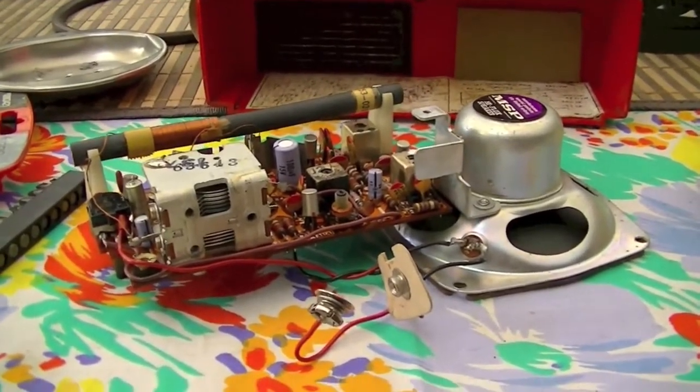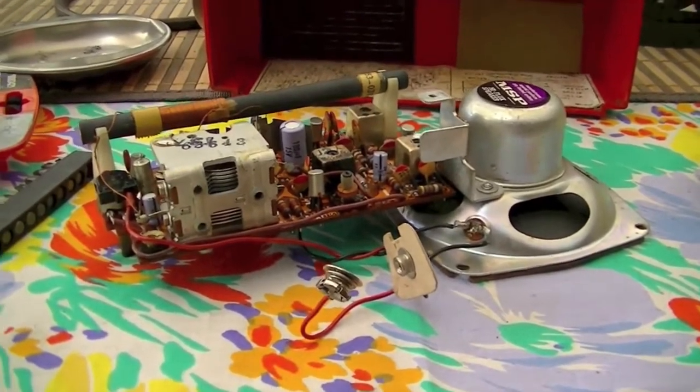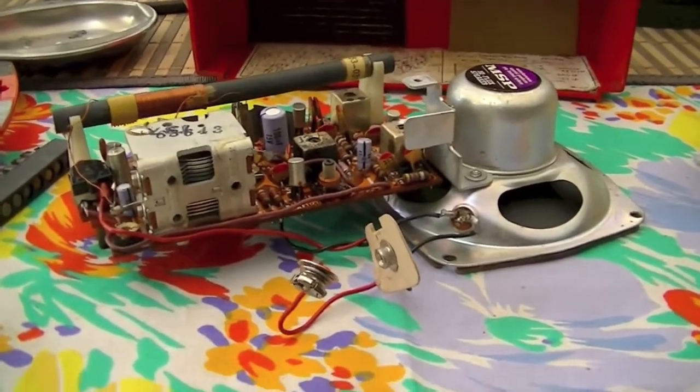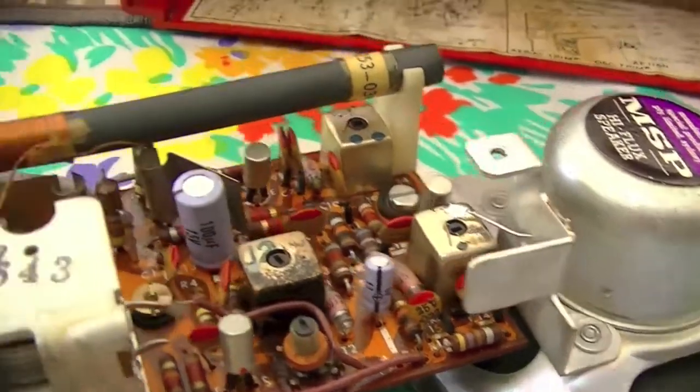I'm a bit disappointed because I thought it wouldn't work, but it did — turned on fine. But that's not stopping me from having a bit of a tinker, because those electrolytic capacitors are looking a bit old.